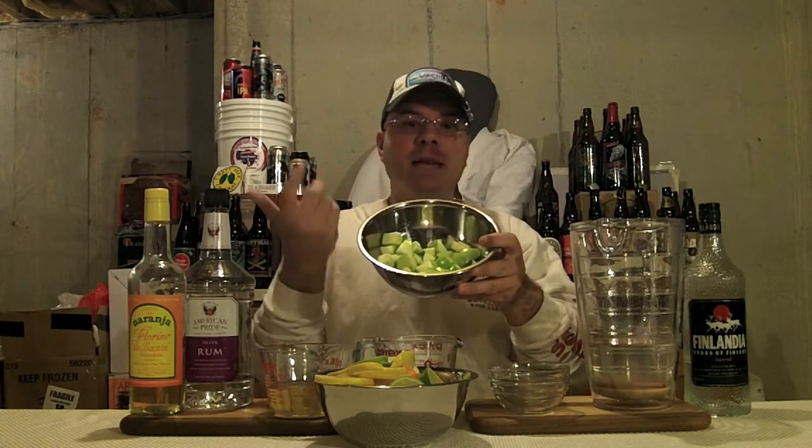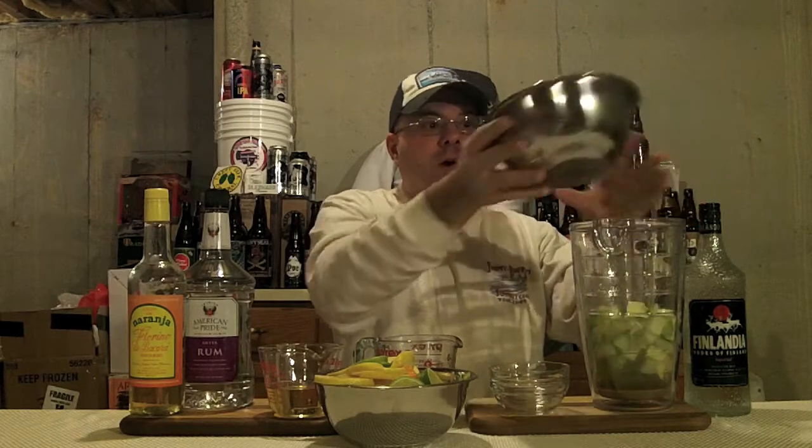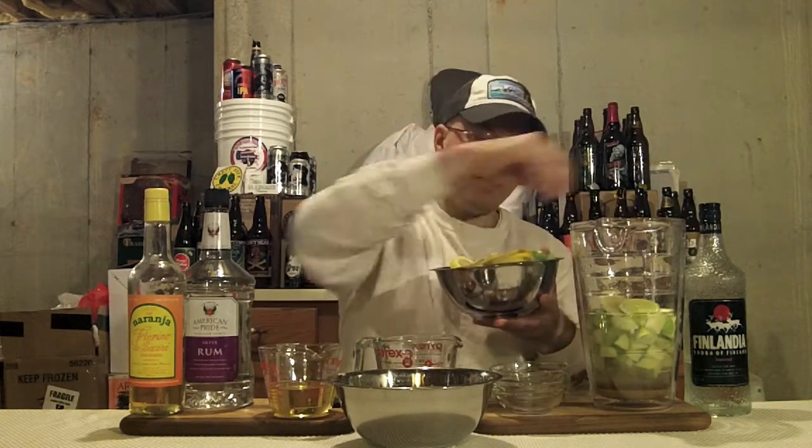Next up, we've got one cinnamon stick — it's festive holiday time, right? We put that in there. After that, we've got two granny smith apples, diced and put into our bowl here. We're going to pour that in. Next thing, we've got one tangerine, one navel orange, one lime, and one lemon. And we're going to put that into the mix.